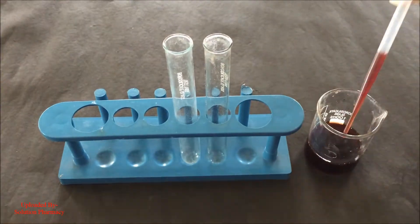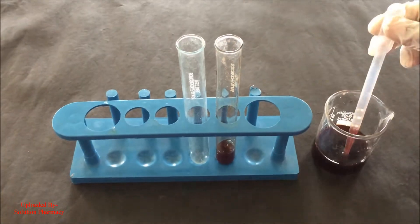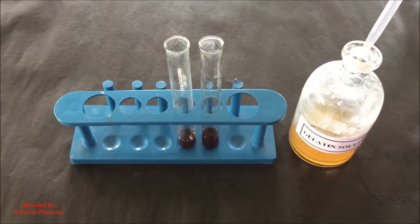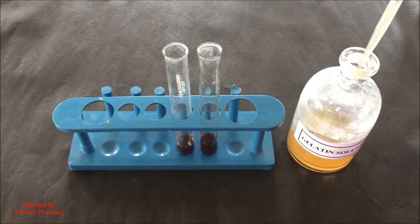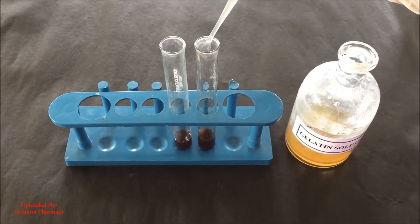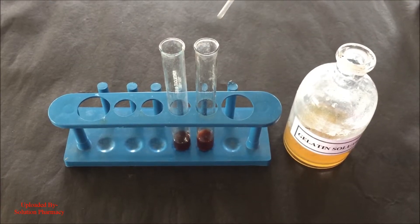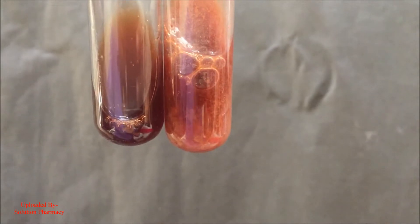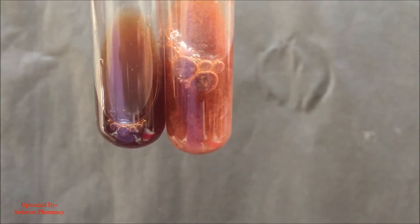Now we are going to perform the second test, that is the gelatin test. Again transfer 2 ml of the extract into both test tubes and then add few drops of 1% gelatin solution containing 10% NaCl to one test tube, and compare the changes with the second test tube. Formation of white precipitate indicates the presence of tannin in the extract.